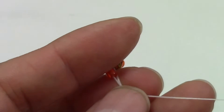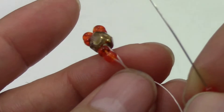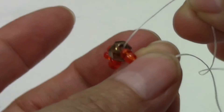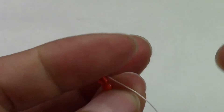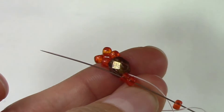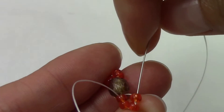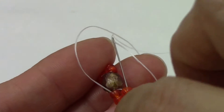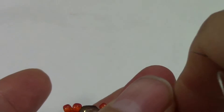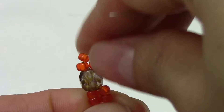Sew down through the two 8/0s. Your thread is coming out of the fire polish. Sew down through the two 8/0s and pull. Then sew down through the two that we just added and pull tight. This is what you should have.